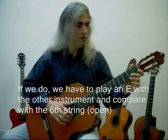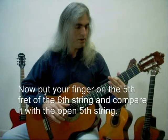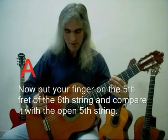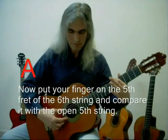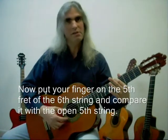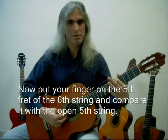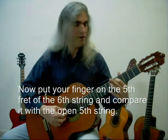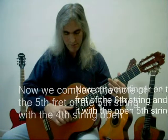When this is done, then we have to put the finger on the fifth fret of the sixth string and compare it with the open fifth string. They must be the same sound. Then, when this is done, we go to the fifth fret of the fifth string and do the same thing — compare it with the fourth string open.